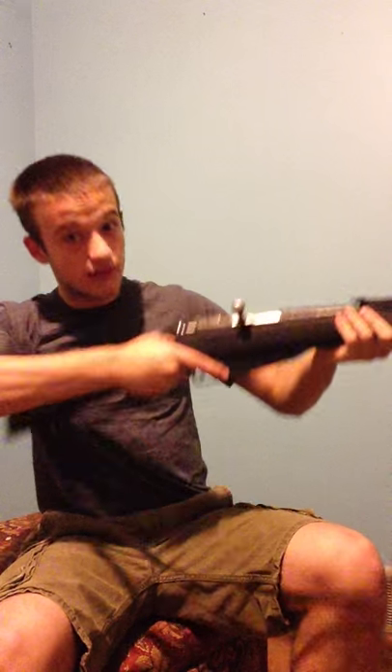The cheek rest is perfect for me. When I look down at it, I can see the sights perfectly. But for someone else, if they have a scope on it, it would probably be a little too low. You can just compensate for that — look up a little bit, put the cheek rest down a little lower.